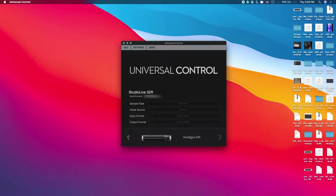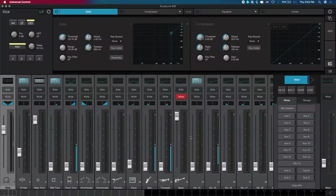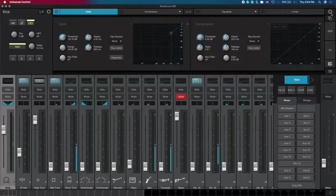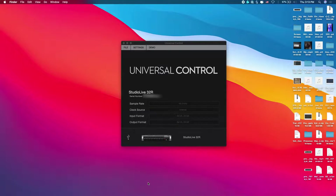Once it's back, click on the settings button again and you can confirm the firmware version. Since I've already updated before, it shows the same version — this was just to demonstrate how to do it. This is basically how to update your firmware on your PreSonus Series 3 rack console, and you can do this for any PreSonus Series 3 console, not just the rack console.